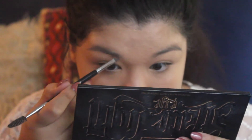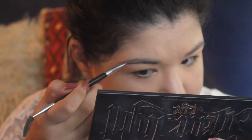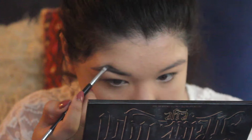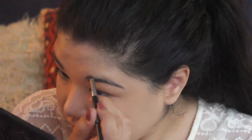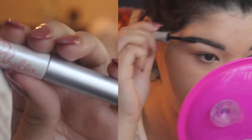And then for my eyebrows, I'm using the Kat Von D Shade In Light Palette. I'm using the two shades that are in the middle quad — the black and the grey, they are right next to each other — and I'm using those for my eyebrows. Then I'm going in with the Chella Eyebrow Gel.